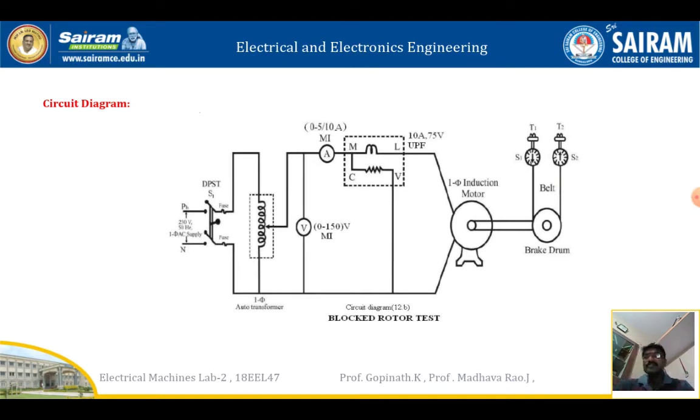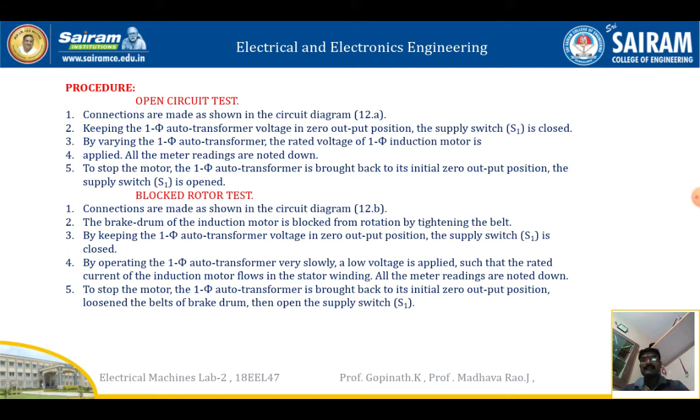One caution for the blocked rotor test: we should not exceed the rated current. For the open circuit test procedure: connections are made as shown in the figure. Keeping the single-phase auto transformer at zero position, the supply switch is closed. By varying the auto transformer, the rated voltage of 220 or 230 volts is applied. All meter readings are noted. To stop the motor, the auto transformer is brought back to zero and the supply switch is opened.